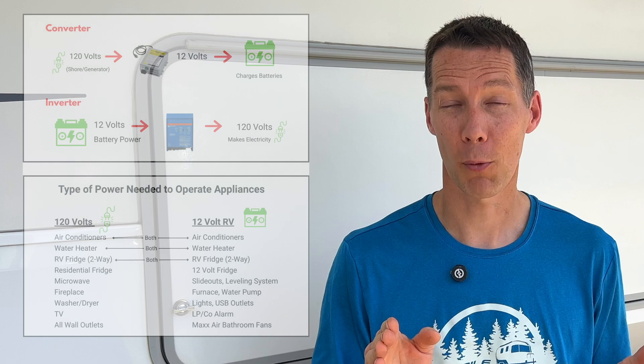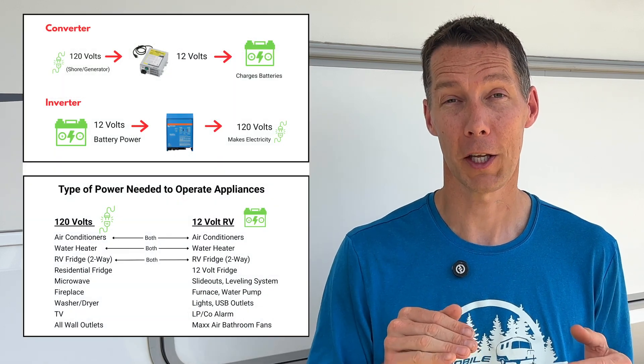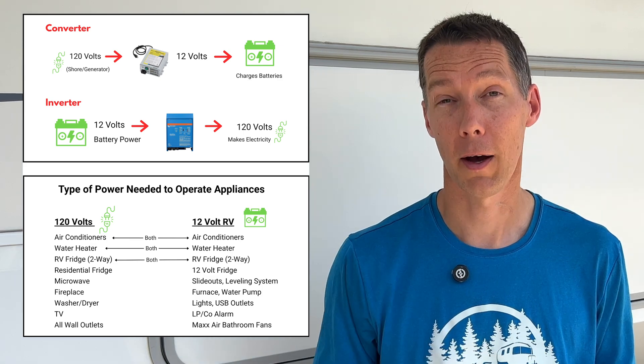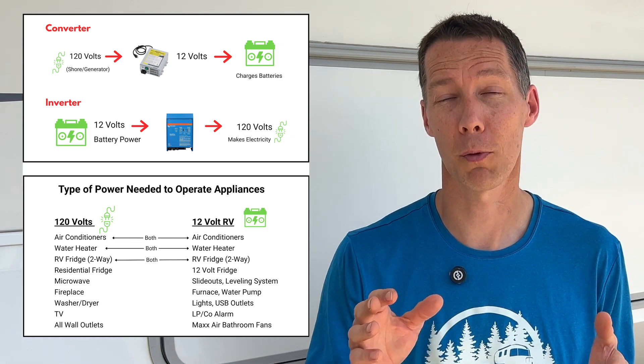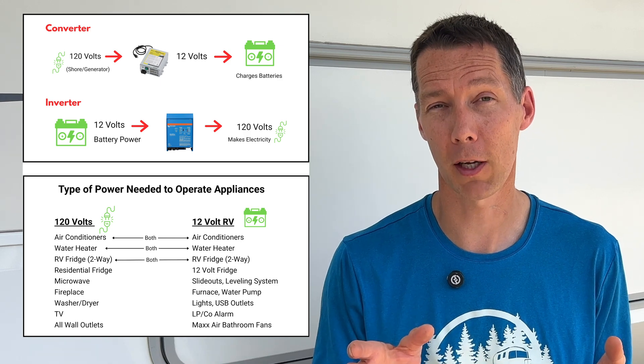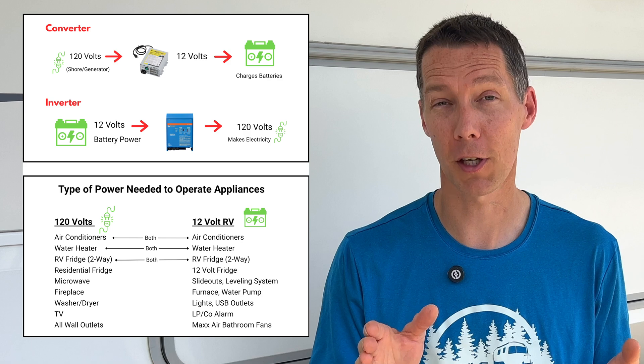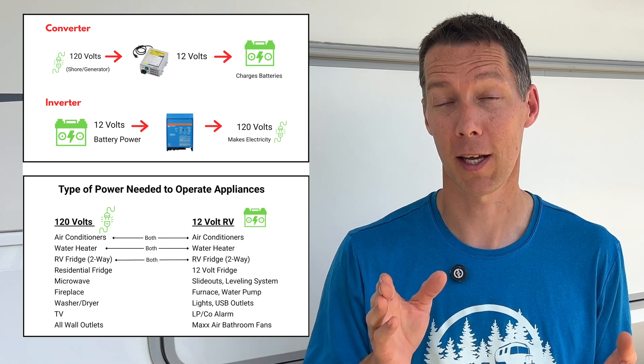Now let's look at what happens when each of these systems stops working properly. Since a converter is charging your batteries, everything that needs battery power to operate could be affected. Now if your lights are not working but your outlets do, the RV could be getting 120 volt shore power but the converter is not charging the batteries. Appliances like the air conditioner, refrigerator, or water heater are not working — these appliances require 12 volt power to operate the control board, so that could mean a dead converter.